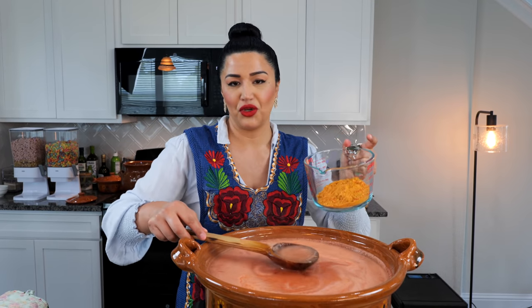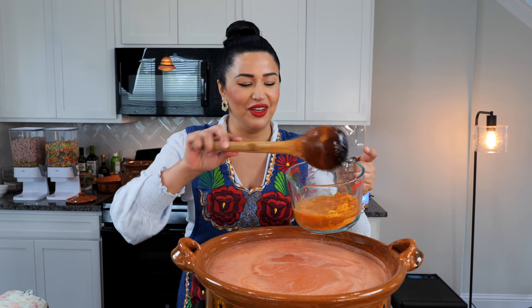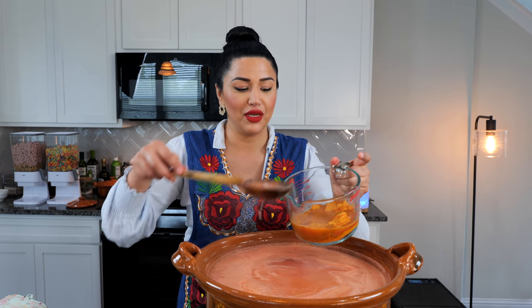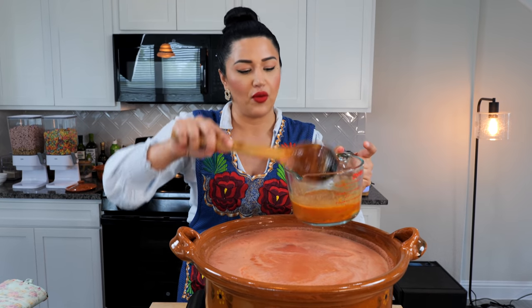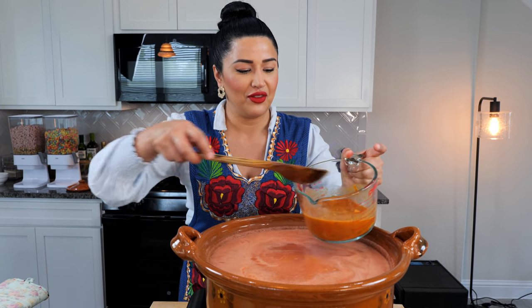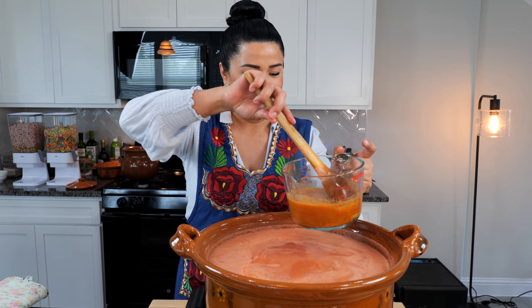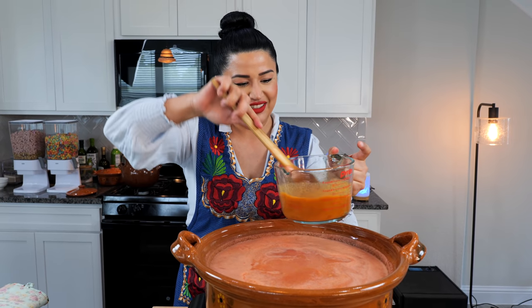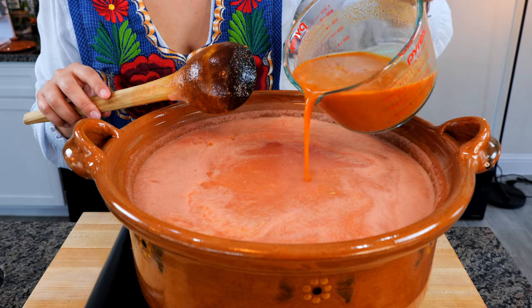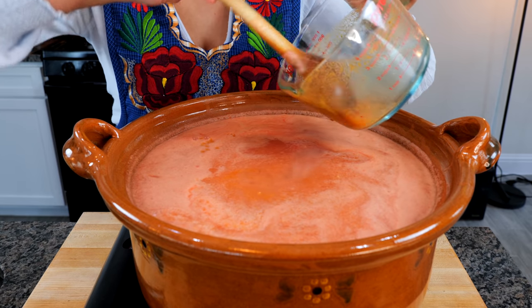I'm going to be using a chicken bouillon because when you're cooking for a lot of people, not all of us have this much chicken broth handy, so I think chicken bouillon is great. I'm using a tomato chicken bouillon — the natural one — and that one tends to clump up if you just pour it in. So we're just going to dissolve it into our cup and then pour it right on in. Go ahead and add your tomato chicken bouillon. If you don't want tomato chicken bouillon, that's okay — you can add regular and it'll still work.